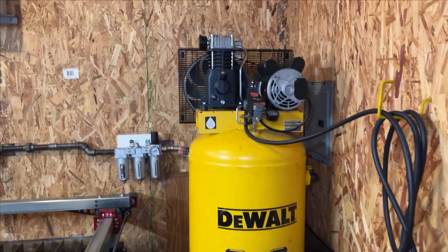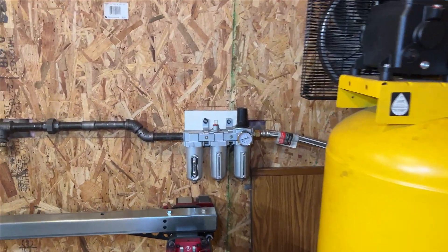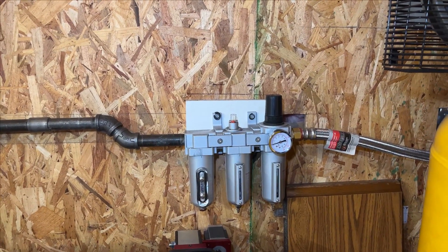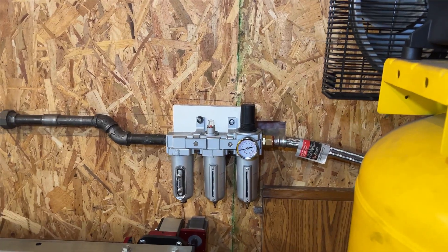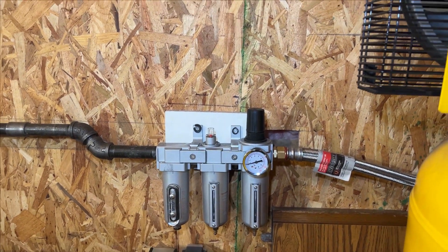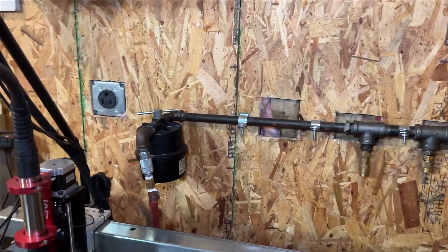There haven't been any problems with this so far. It's been doing its job just fine. We had to rewire the electrical in here a little bit to get everything going because it is 220, but it's been going perfectly fine after that. We have it hooked up to a dryer system right here. Here's how the whole system looks for our air — it's really straightforward. At the beginning, we just have something to remove the moisture from the air.